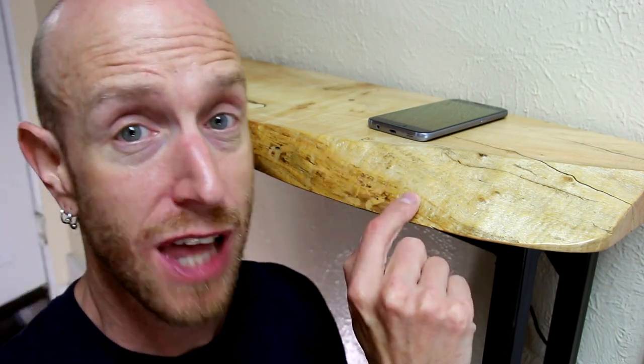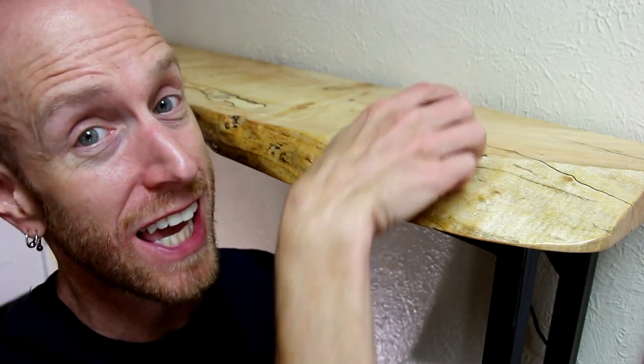What is going on everybody? Welcome back to this episode of Home Built Workshop. Today we're going to build this cool live edge hall table from a slab of maple and it even has hidden wireless charging. Check it out.